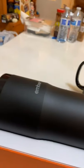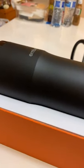Let's see if I can open it. I will show you guys how to open it. Thank you for watching.